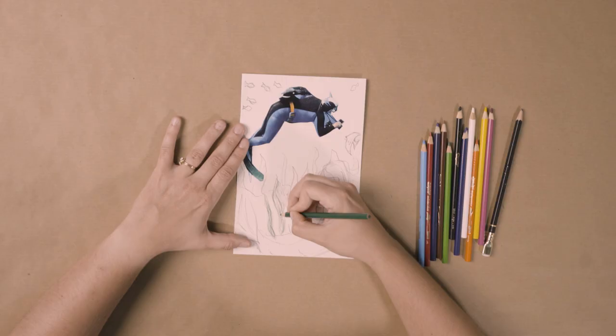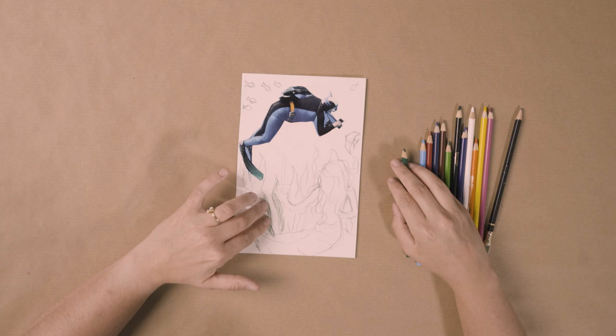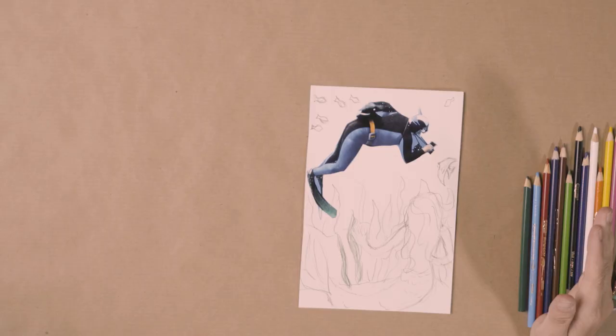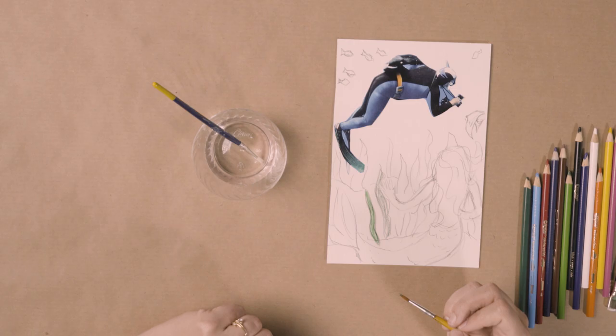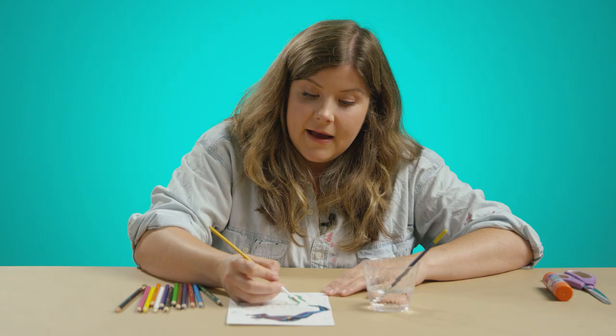Let me show you how they work. I'm gonna start with using my colored pencils like a colored pencil. So I'm just gonna take this green here and I'm gonna color in some of the seaweed shapes I made. You can see like I'm just coloring like normal. So you can see they're just like colored pencils. But now what I do is I'm gonna get just a cup of plain water and a paint brush. And that's all I need to have these colored pencils turn into paint. Using a wet paint brush with nothing but water on it, I just go ahead and paint over my colored pencil. And look at the difference. I'm gonna go ahead and continue working on the color of my masterpiece and I will show you when I am done.